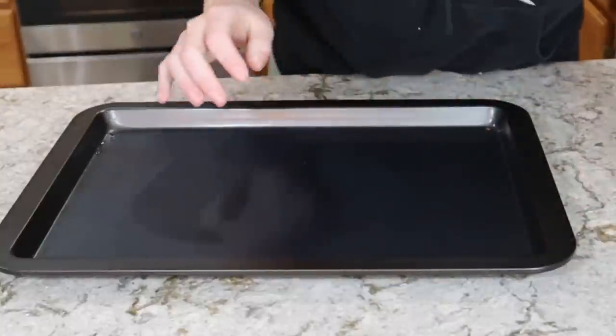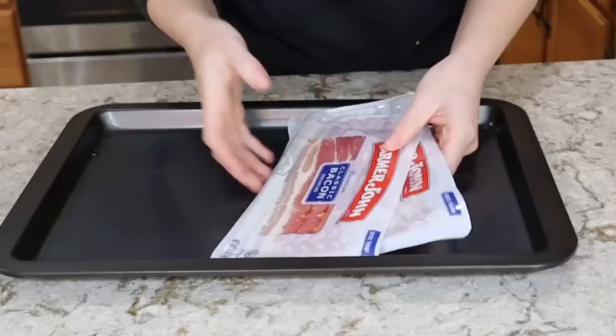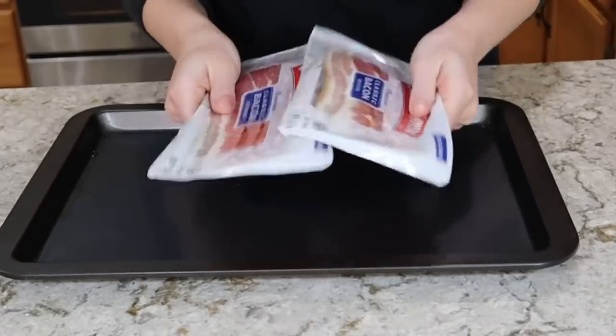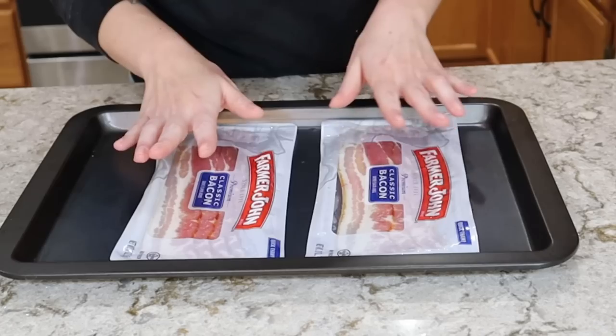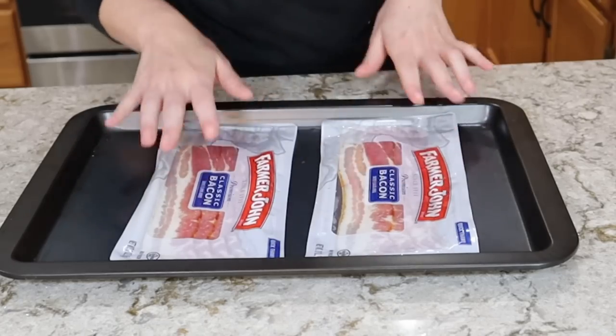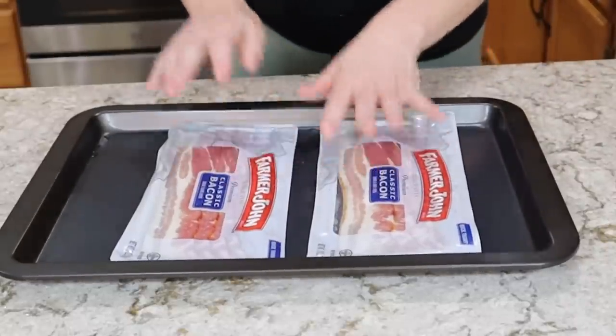I'm going to start with preparing the things that need to be baked in the oven. My oven is preheating to 400 degrees. I'm going to go ahead and bake my bacon — that way I can do all eight slices at one time. It cooks very evenly and crispy in the oven, which is a great method if you have the availability. If not, feel free to cook it on your stovetop.